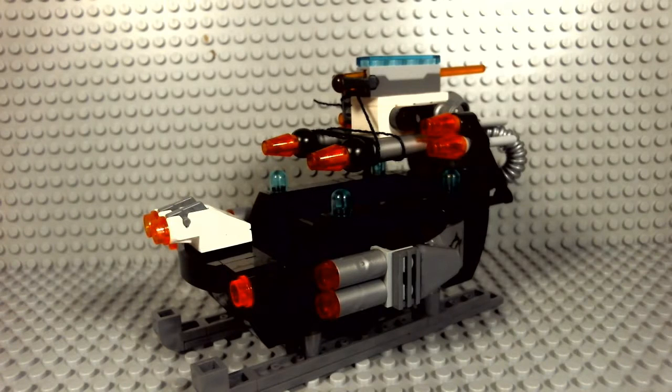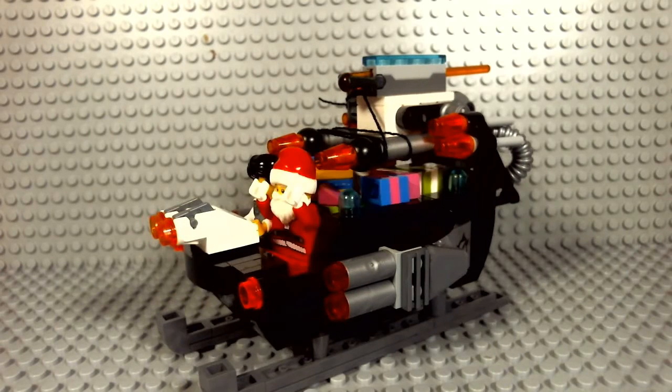Now I'm gonna put all the presents and the Santa and the Ultra Agent back on. Thanks for watching — please like, comment, and subscribe. Tell me in the comments below what you think about this awesome MOC that I made. Thanks for watching, see you next time!